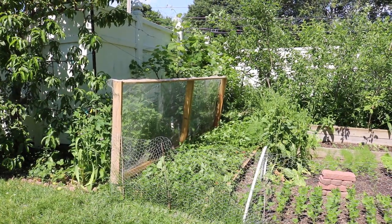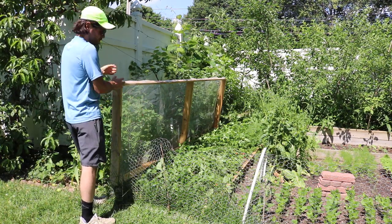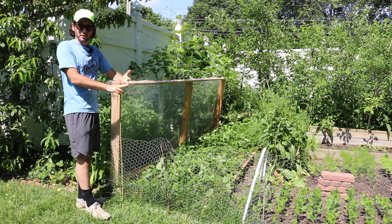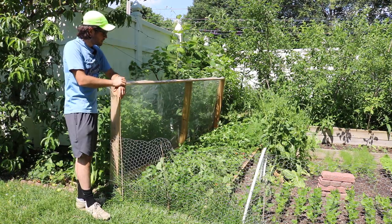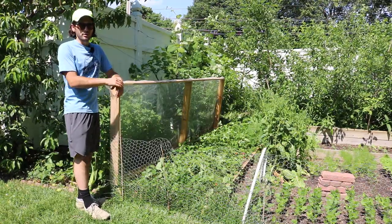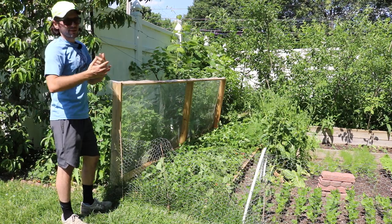I'm gonna talk to you today about strawberries. I have been thoroughly impressed with this raised bed system that I have constructed with this door to actually enable me to harvest strawberries anytime I want that are completely pest and critter free. Even from slugs, I've been able to prevent these strawberries from getting any damage whatsoever. We talked about this in the spring and I want to update you guys now on this particular system — why it is so easy and why I think it's really one of the better ways to grow strawberries in a backyard setting.